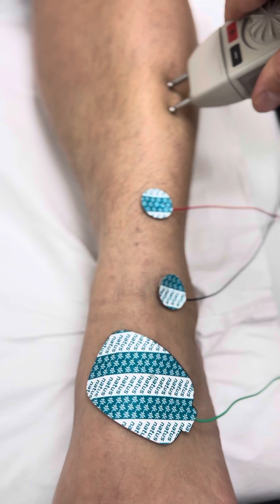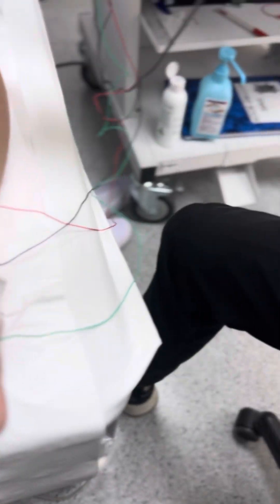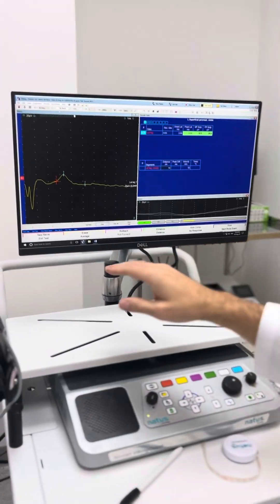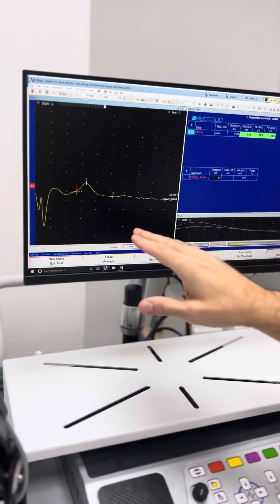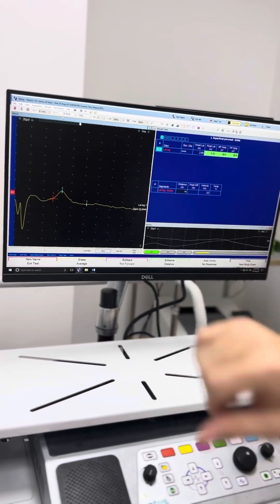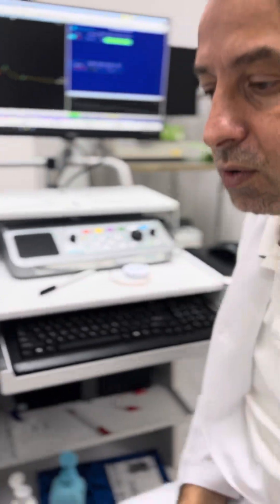And we can stimulate. We can see on the screen the graph, where we can calculate the conduction velocity, the distal motor latency, and also the amplitude. And so, this is the superficial peroneal nerve. Thank you very much.